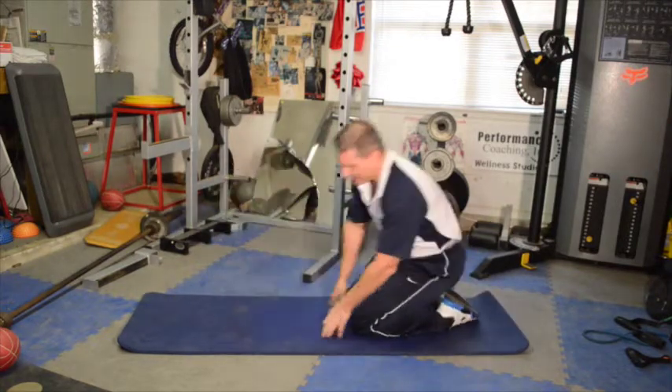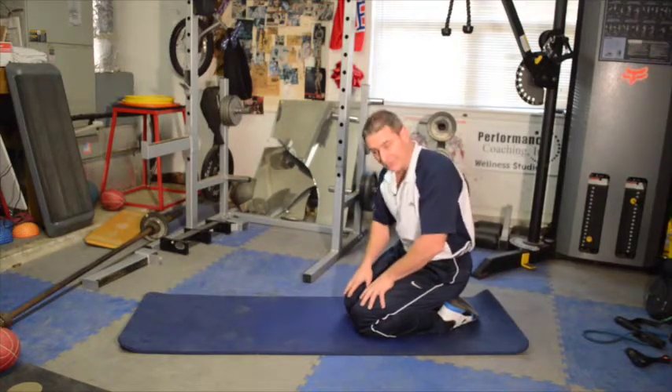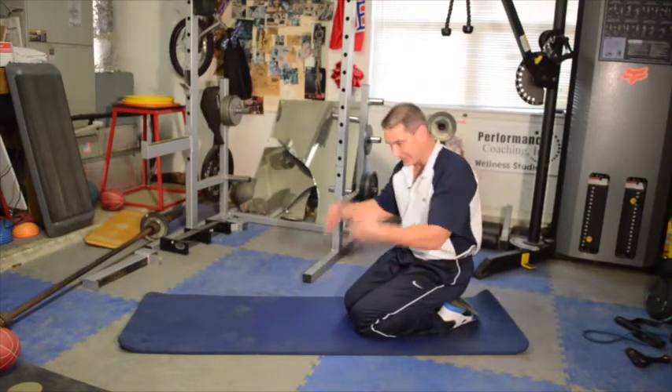The plank is a wonderful exercise — it's going to engage your core, it's going to engage your upper body, it's going to bring in a lot of different muscles, and that's what we want to do when we work out: the full body.